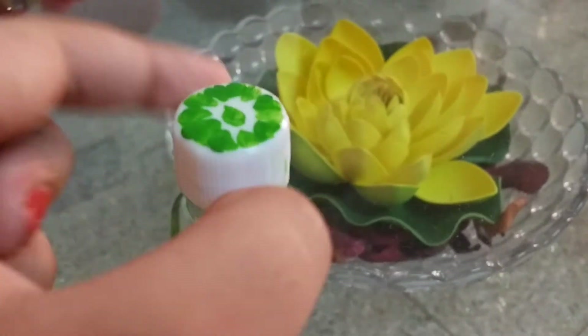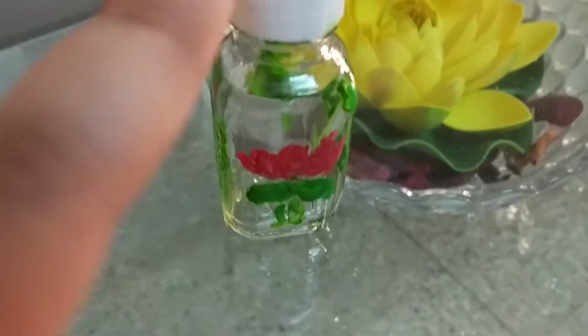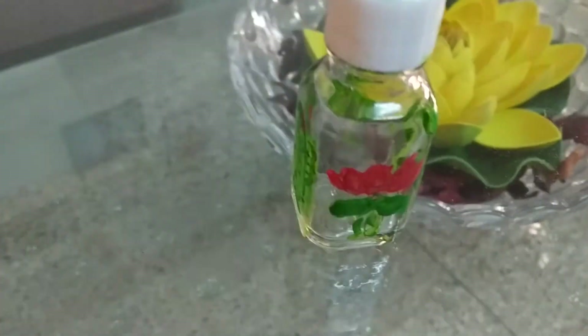This is a green glass painting, as I call it, because it is based on greenery, plants, and trees. Thank you!